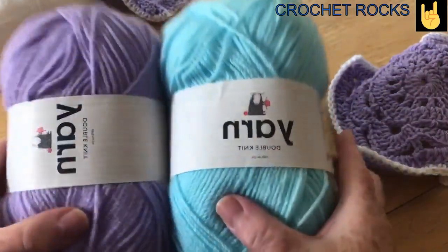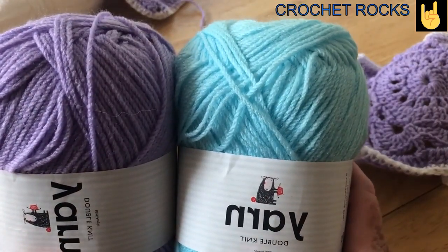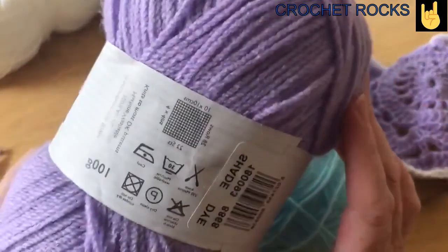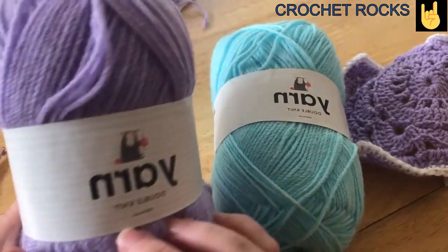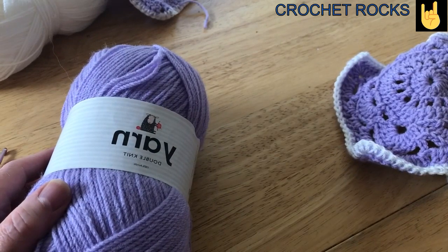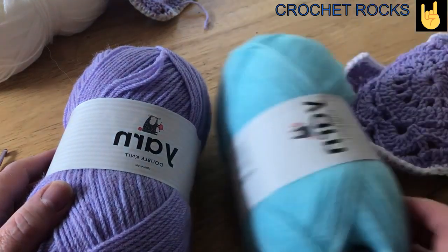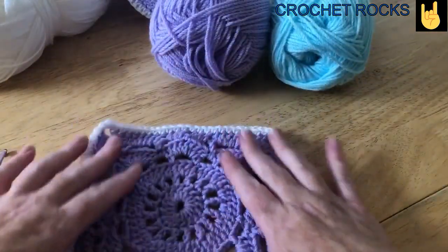Now for this Crochet Along, I'm going to use these yarns and these come from Sainsbury's in the UK. They are DK weight and I'm going to use two 100 gram balls of each. This is 100% acrylic and machine washable. So I've made a few of these mauve coloured ones already.